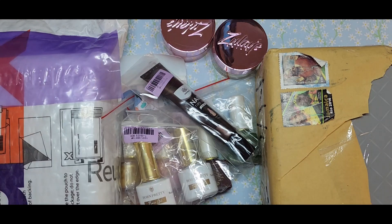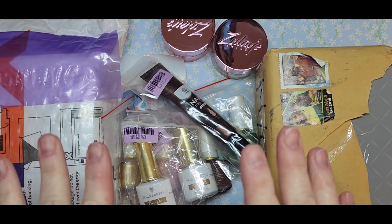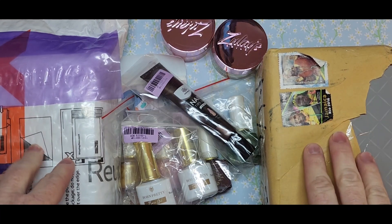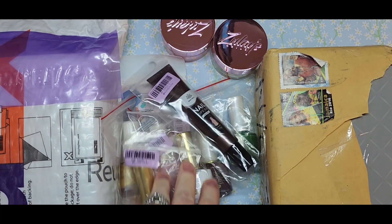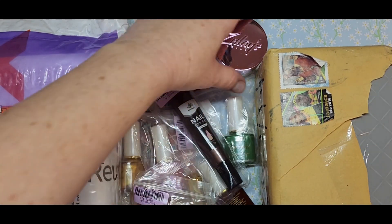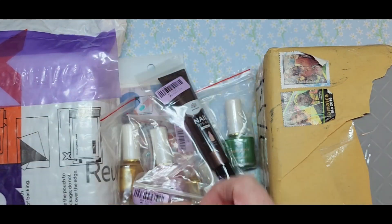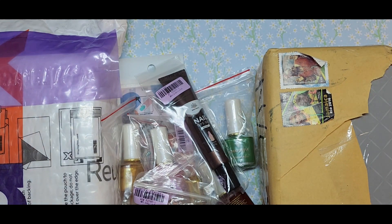Hi everyone, welcome back to my channel. Today I have a little nail haul here — some nail mail. I have some Born Pretty products and then I have two new Zoulet acrylics that I want to share, so we're going to go ahead and get into this.